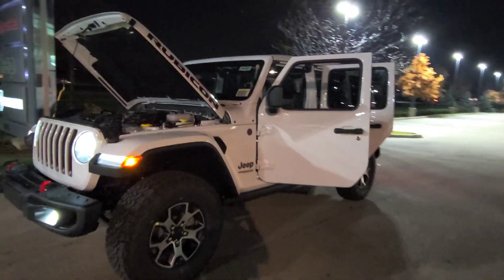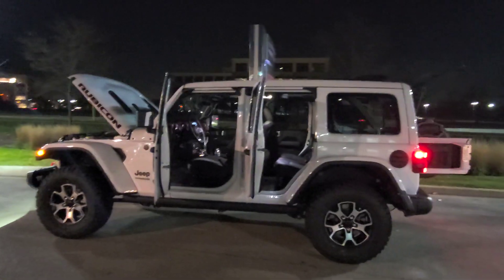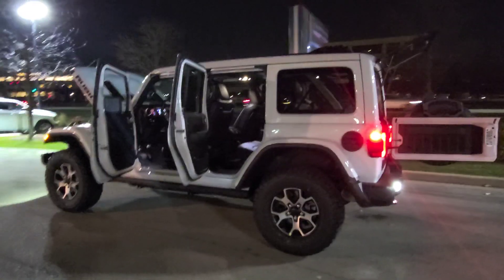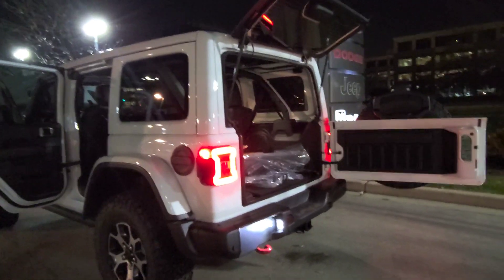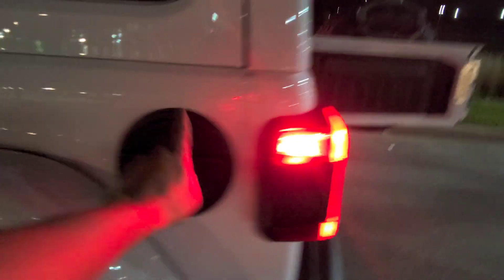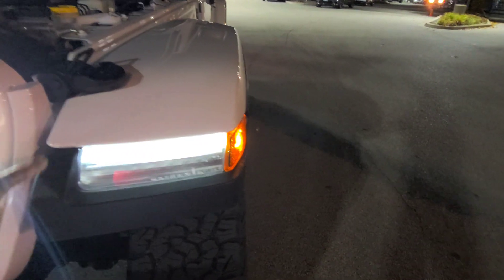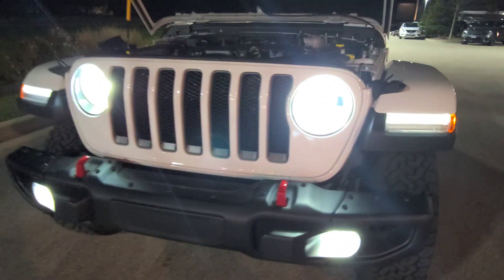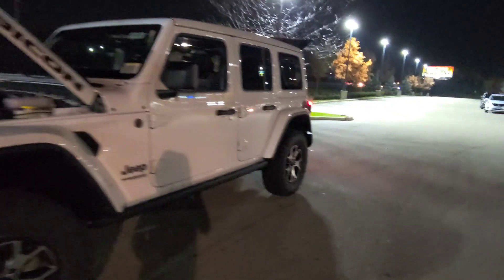Those LEDs are so beautiful. I like the white Rubicon — black is too plain. The white one with the colored fenders, top, and doors all matching looks great. And if that's not enough color for you, you can go with the High Altitude trim. The High Altitude gives you the bumper colored, gas cap colored, door handles colored, side mirrors colored — basically everything matches the actual color of the car. It looks cool, but to me it kind of looks like a G-Wagon — that's just what I think.